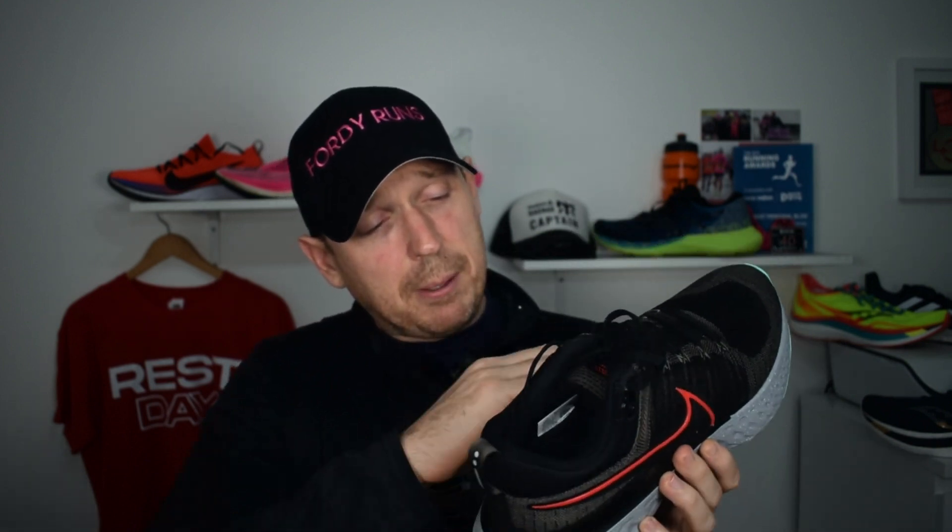Fit — it's true to size. I'm a UK 9.5 and there's plenty of width in this shoe. I've had no problems, no heat spots, no issues. Some people have complained about the slightly higher arch pushing the foot out a little bit, but I've had no issues with that. Fit-wise, it's actually a very good fit, probably better than the first version. If you're worried about Nikes coming up narrow, you don't have to worry about that with this one.